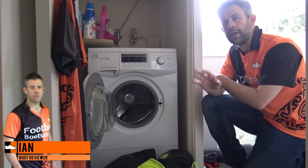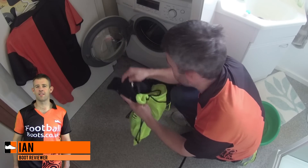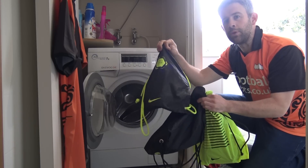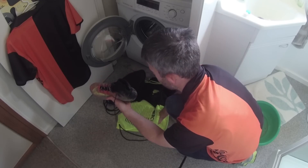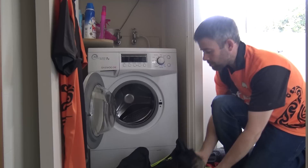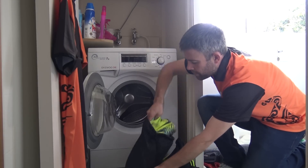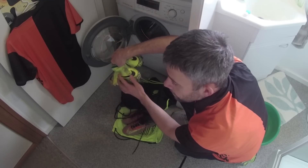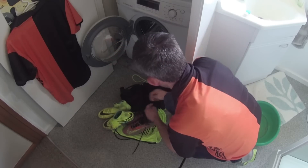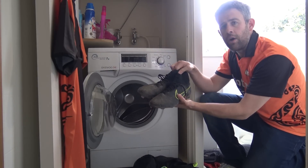Hi guys, Ian from Footballboots.co.uk here. Today I'm going to put not one, not two, but three pairs of boots into the washing machine. They are all dynamic fit collar boots. We've got a pair of Superflies that are going to go in, and I've also got a pair of the Hypervenom Phantoms with the new upper — they're going in too, with the dynamic fit collar.